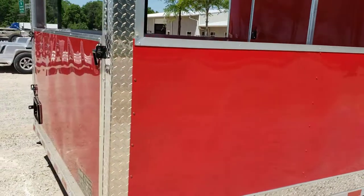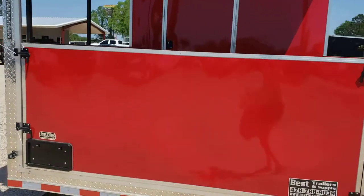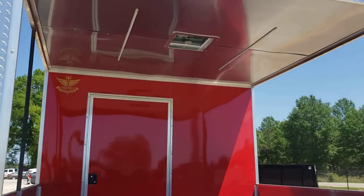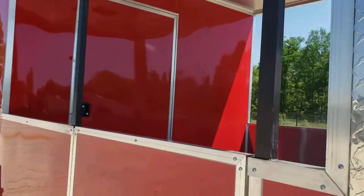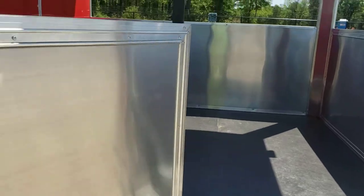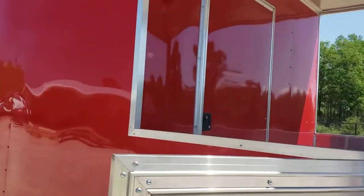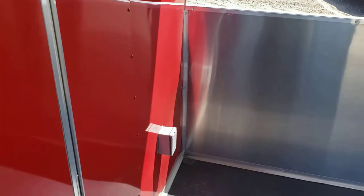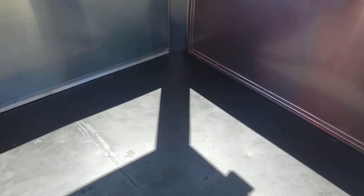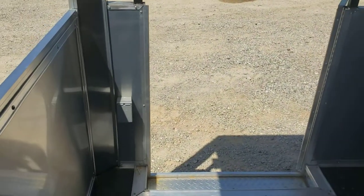36-inch high solid wall around the porch, removable back rail. Two lights up top on the porch area, the door on the porch, and the door on the side up front. Steel floor on the porch, one receptacle on the porch on the front, two receptacles on the porch on the back — one there and one by the entrance.